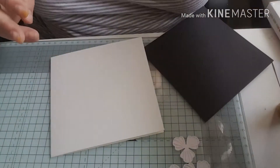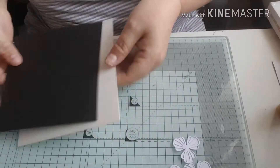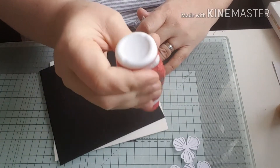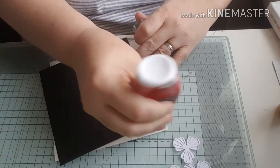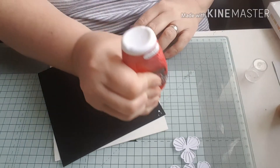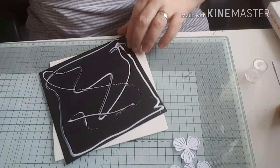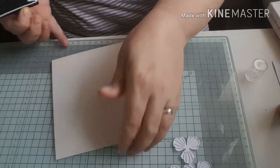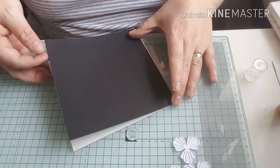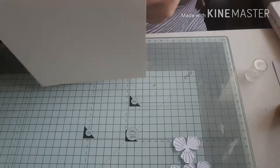I'm working on this six by six card - I've cut it and scored it down the middle prior to starting. I'm going to be putting this black mat on, just using my wet glue to stick this mat onto the card. I've cut it so that I've got a small border just around the outside of the card.